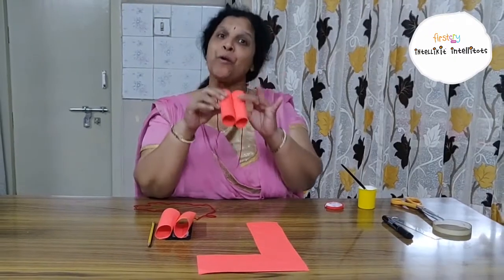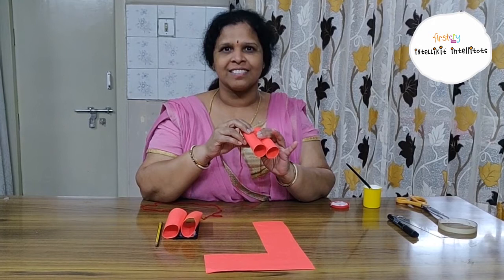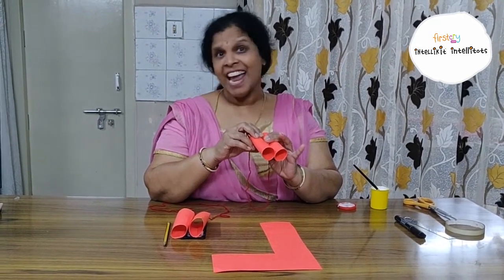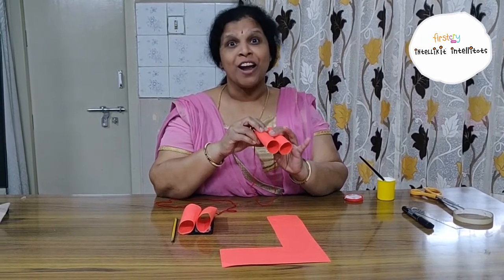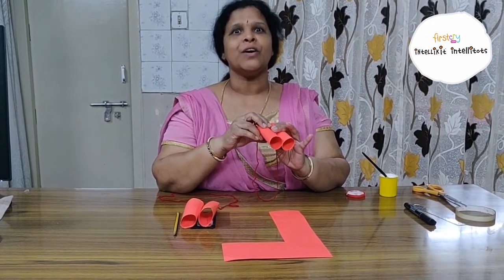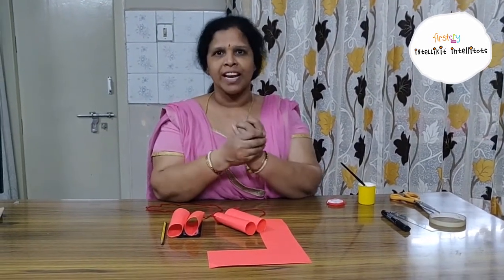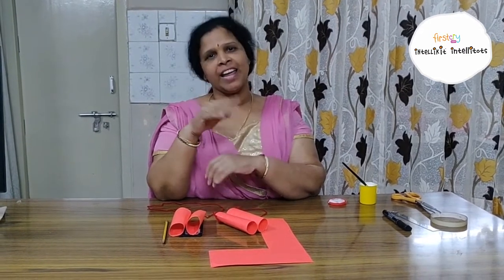Ready! Wasn't it fun? Did you enjoy it? Yes, I know you have enjoyed it. Children, be good. Stay safe at home and wash your hands frequently. Bye, goodbye. See you tomorrow.